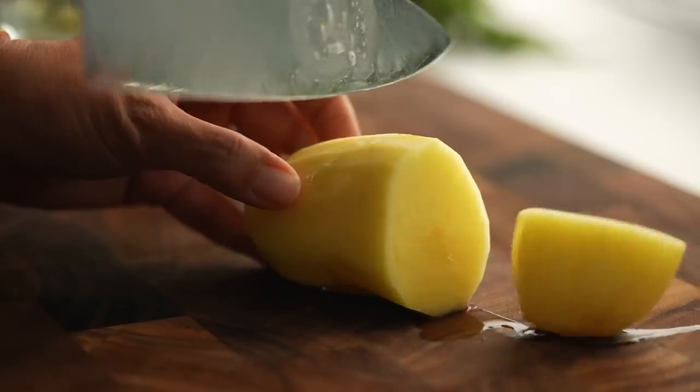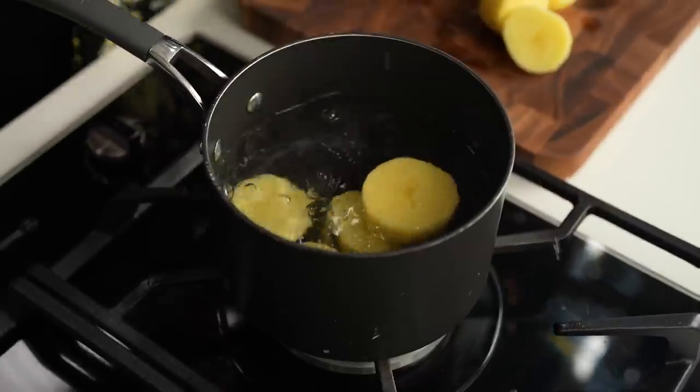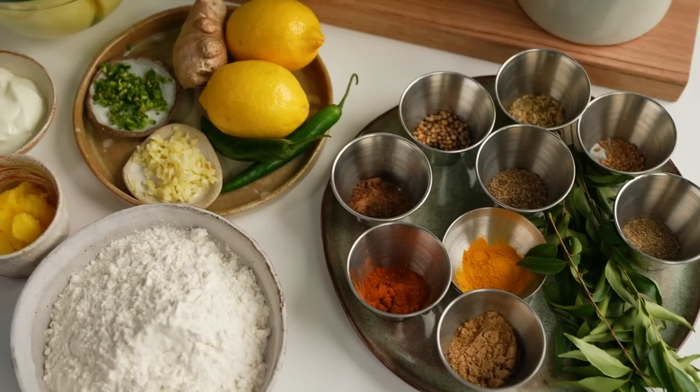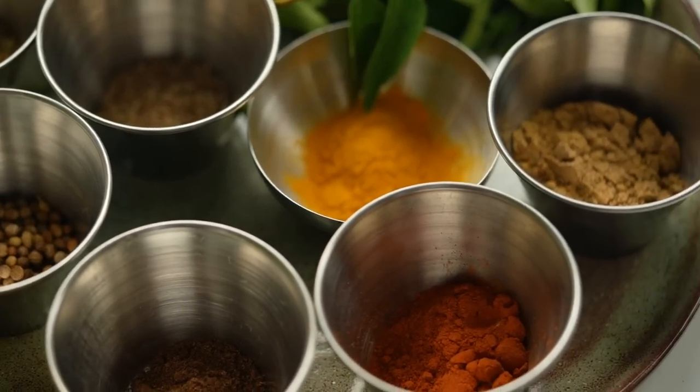For the filling, cut your potatoes into large chunks — if they're small little cubes, the potato will break down and get watery. Pop those into boiling water and cook until just tender. The filling is really important: if it's bland, it's just going to be horrible. You need the spices to really pop, and the way you do that is to roast them fresh.